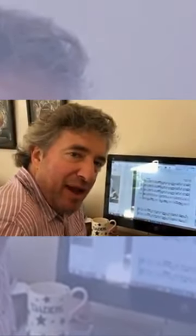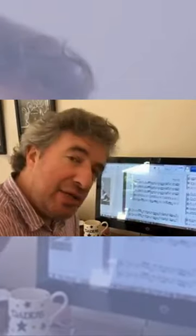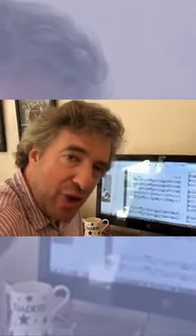Good morning, everybody. Welcome back to the Daily Vivaldi Edit. Today's concerto is a concerto in F, RV285.